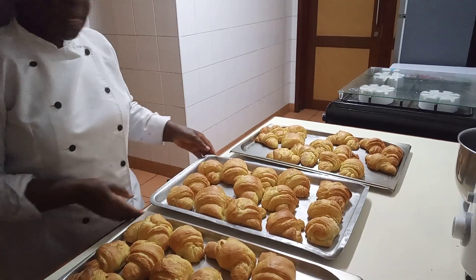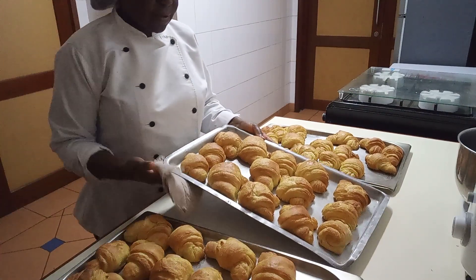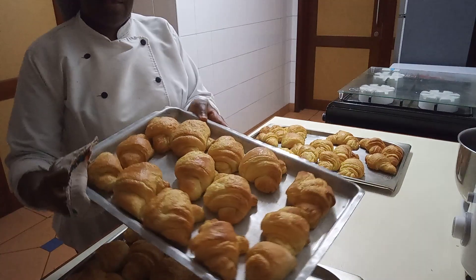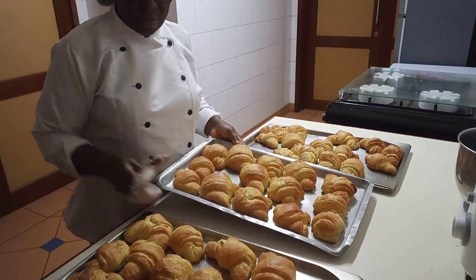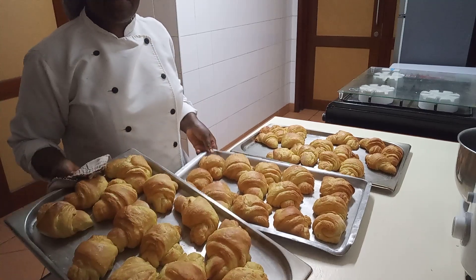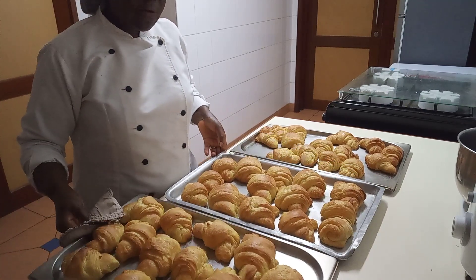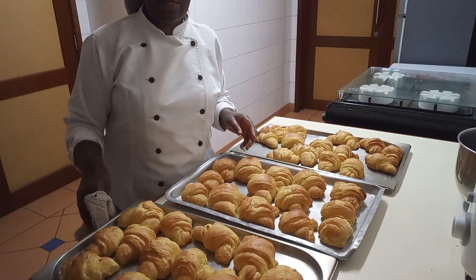So these are croissants, already ready. Very beautiful. There they are. After one hour later, that is the outcome. Very nice. So these are 40 croissants and we used one kilo.